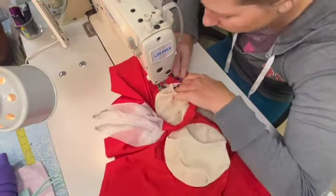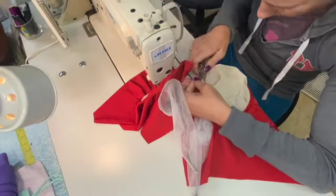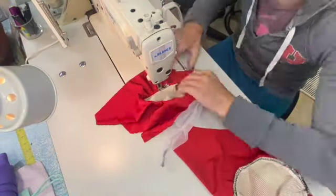If you're using the softer mesh, you can just serge it onto the lycra — that's plenty.